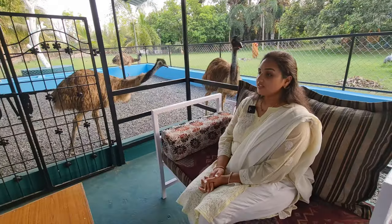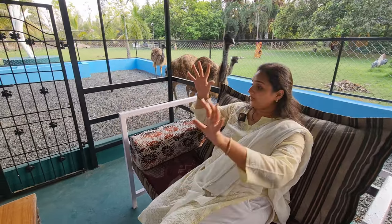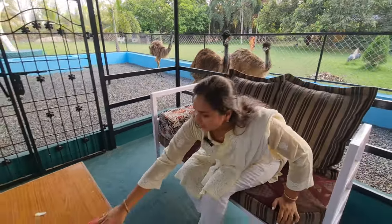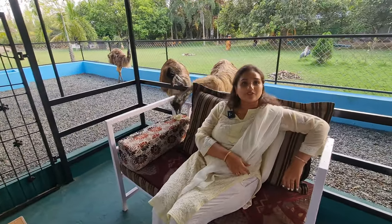Hey, do you want some cabbage? So exactly what is the purpose of this architecture? I am going to eat here, see? An enclosure built with a purpose — where you can share space and food with the animals.